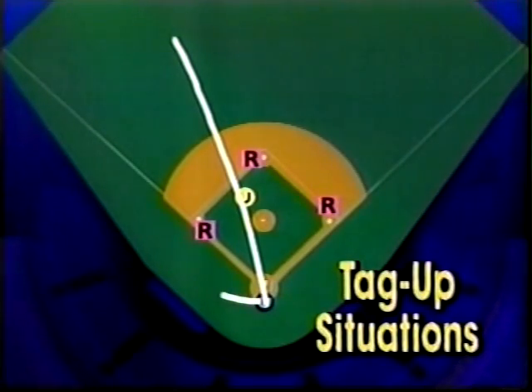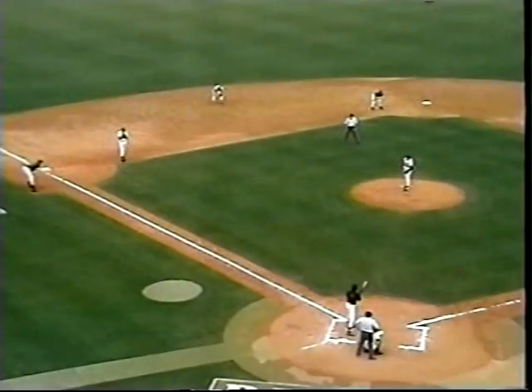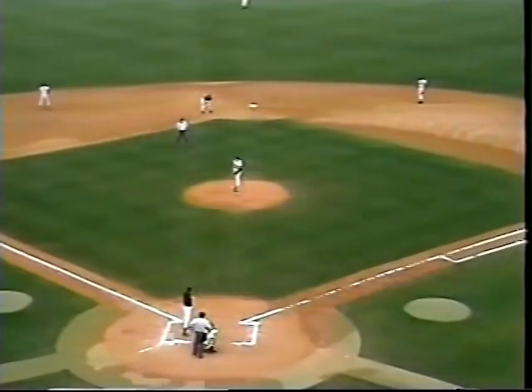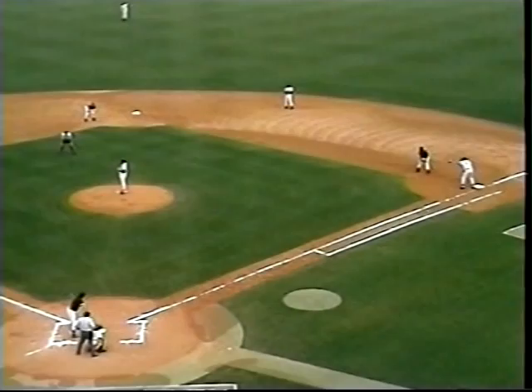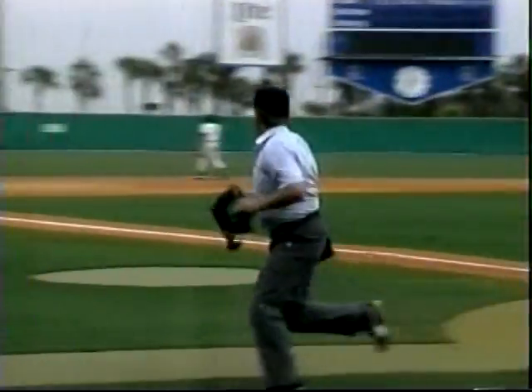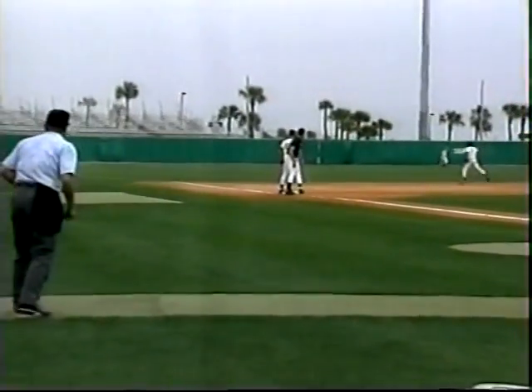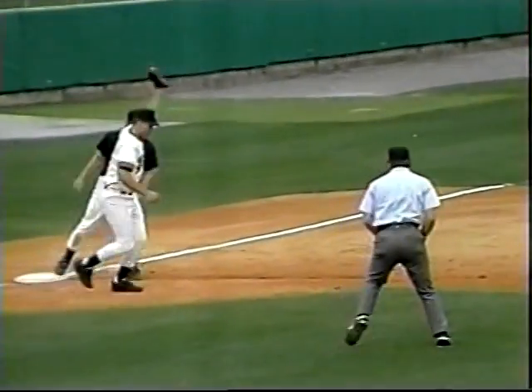On an outfield fly with the bases loaded, the plate umpire positions himself in a straight line from the ball to the runner tagging up. The base umpire moves into a position open to both the ball and the runner and moves to call the play at third. Here with the bases loaded, watch the umpires get into position: 'I got the ball, Mike.'